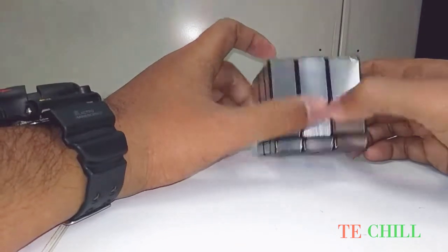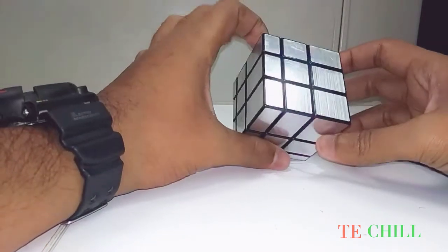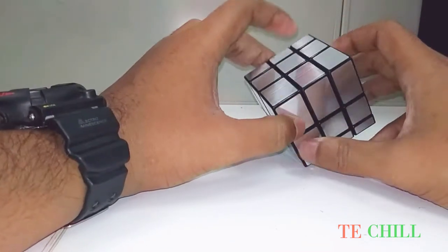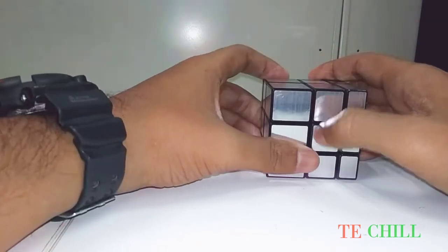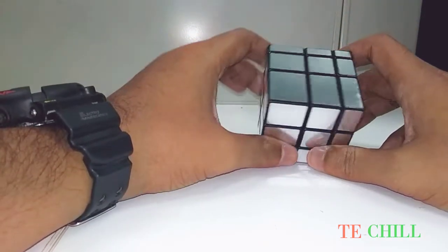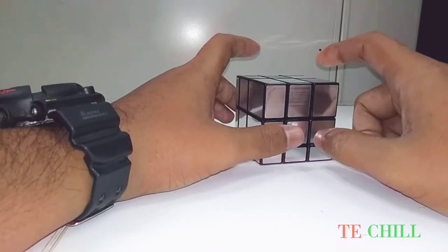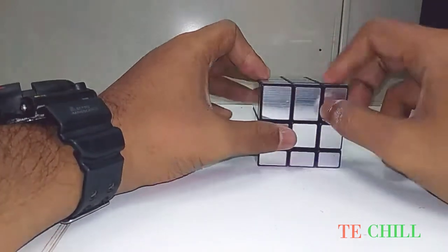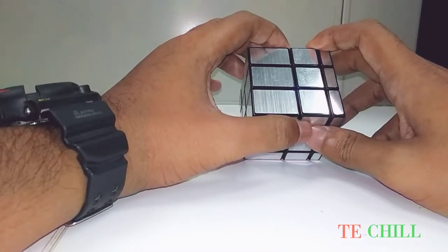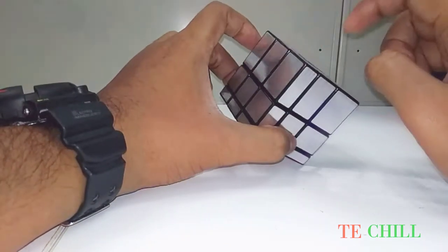Hey guys, welcome back to this channel, and this is Soma. I'm going to show you how to solve this mirror cube. It's available in two colors: golden and silver. You can buy whichever you want. If you already know the 3x3 color cube, this will be easy for you. It's the same as the 3x3 cube, but one thing is difficult — in the 3x3 cube you can find color pieces, but in the mirror cube you cannot, so it's pretty complex.